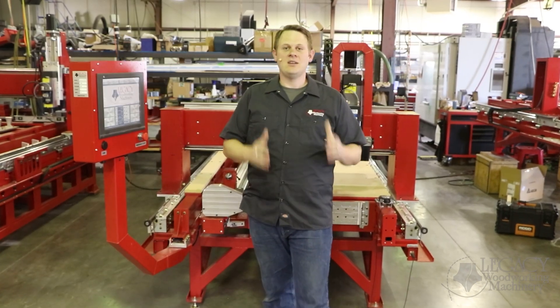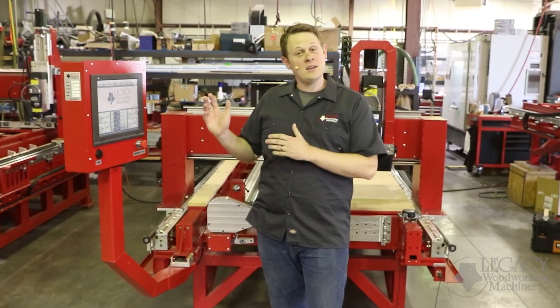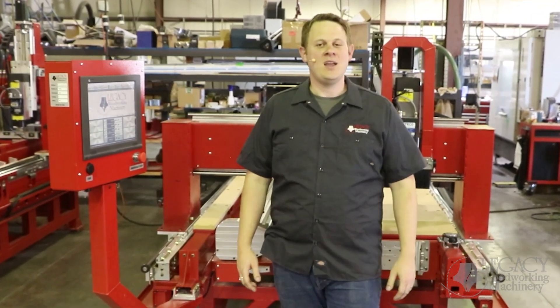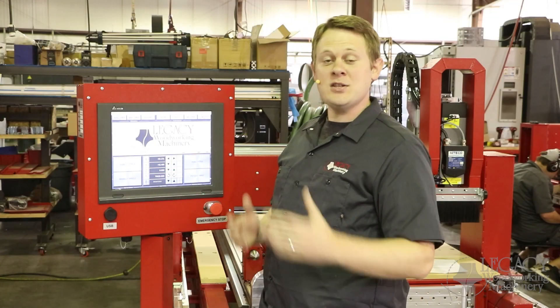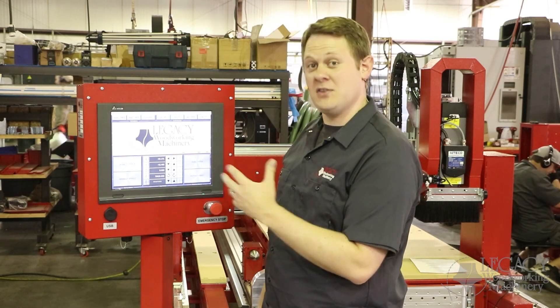Just like the past, Legacy will continue to find new ways to improve our CNC machines. The system has allowed us to control every aspect of the user interface and functionality, meaning any new features or changes can quickly be implemented for those improvements. Let's move on to the control interface and show you a few of the features that make operating the system a little easier.